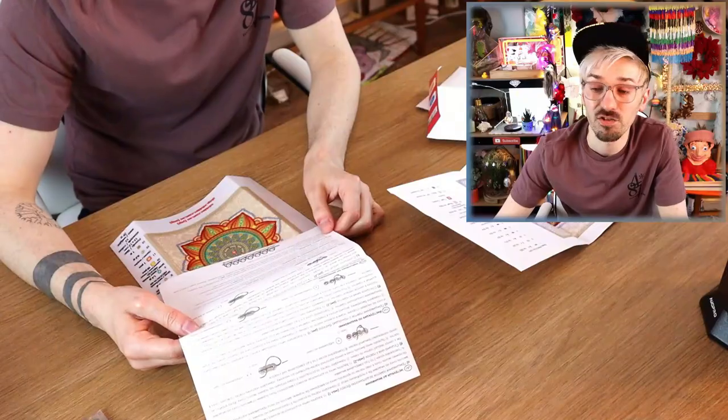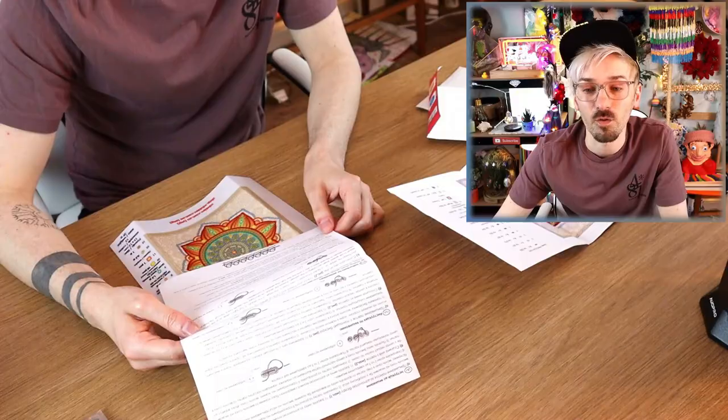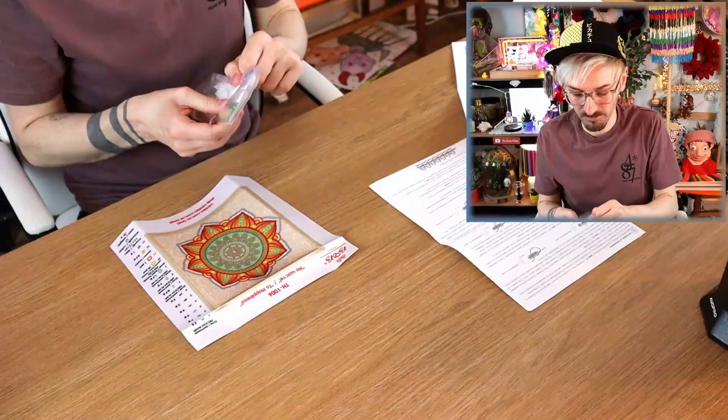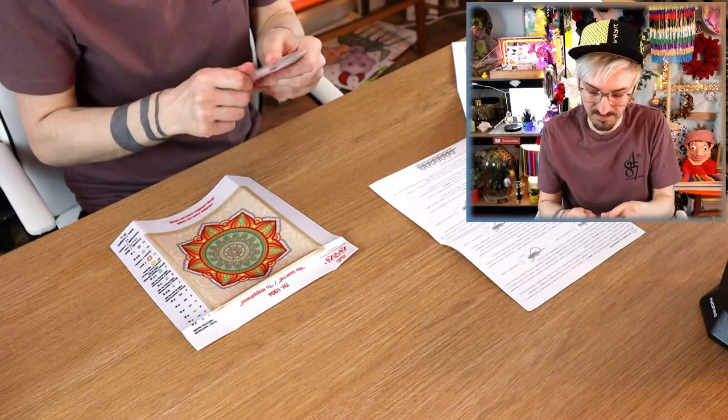Okay well I've definitely made a mistake buying this! It's talking about a back stitch — I don't know what a back stitch is. I assume it's where you take the stitch and go backwards, but it's been a long time since I've done any cross stitching. Well, this isn't gonna go well! I think the instructions are confusing me actually, so I'm just gonna go straight in and see what happens.